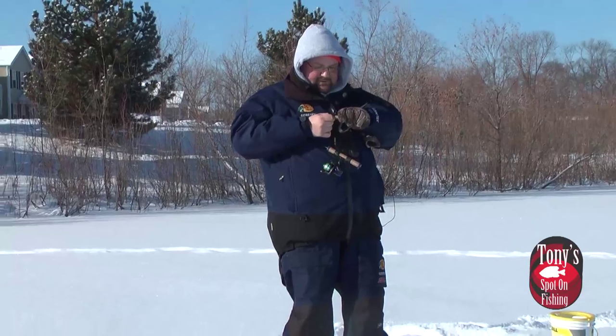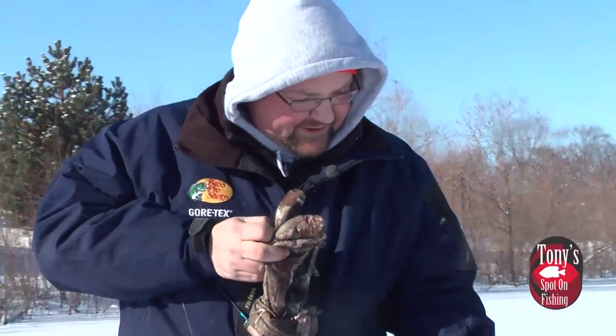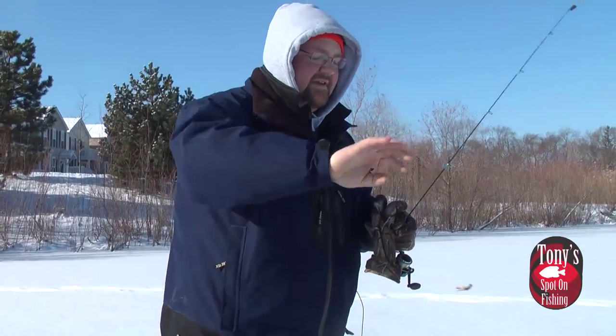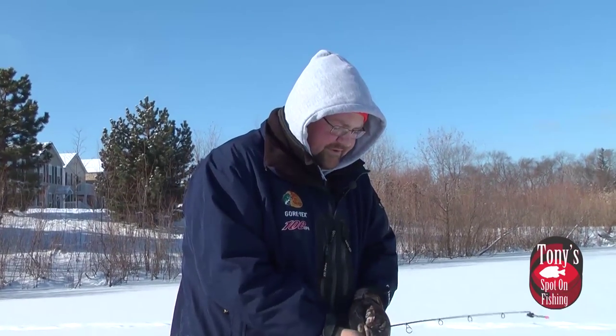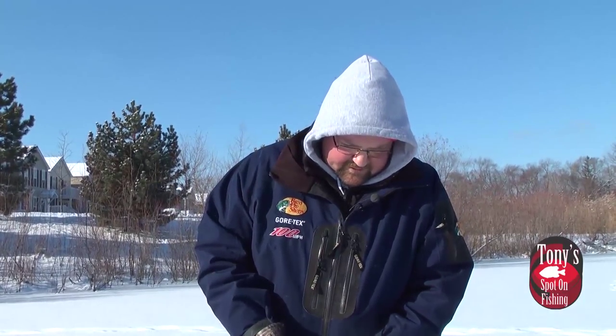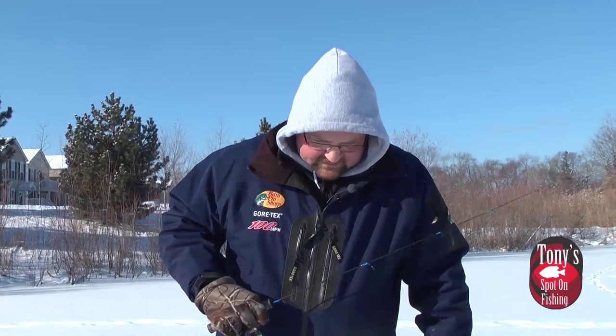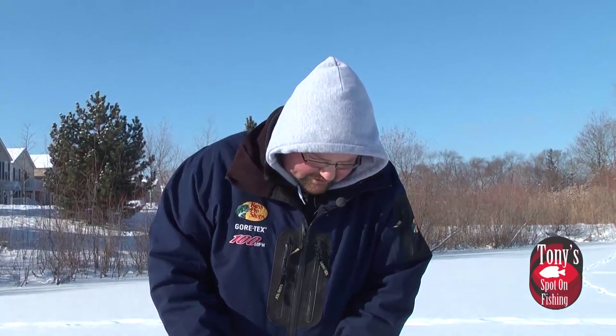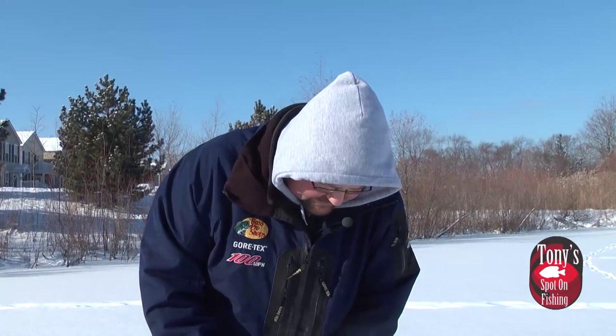Nice gill. Thank goodness I had my spring bobber on that guy because he just sucked it in. You never know — the bite will change throughout the day. There's times it'll be these real subtle bites where they're just sucking a bait in, and then there's times they'll crush it. A lot of it is weather-related. We are in a bit of a cold front here — we've had a brief warm-up back into the 20s, but now we're back into the frigid stuff with about 19 degrees for a high today and a wind chill today and tomorrow. Just like open water season, the cold front slows these fish down, and that's where that spring bobber really comes into play to detect those light bites.